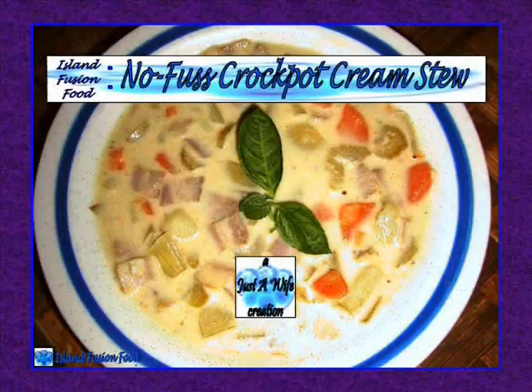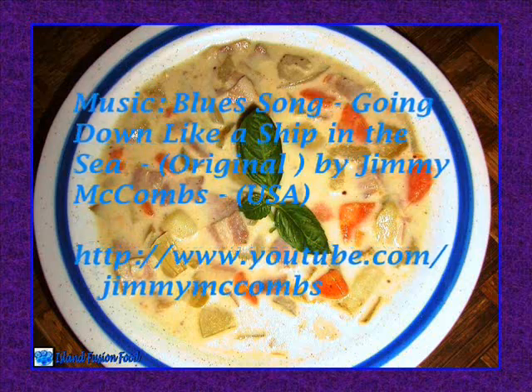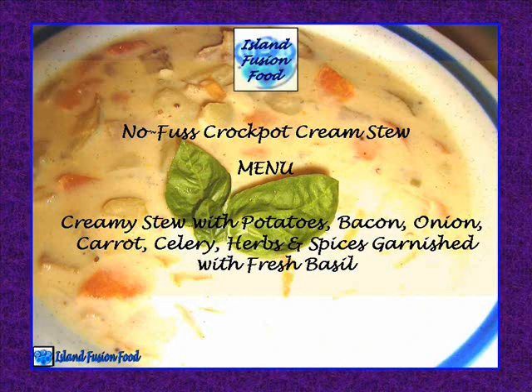No Fuss Crock-Pot Cream Stew. Creamy stew with potatoes, bacon, onion, carrots, celery, herbs and spices, garnished with fresh basil.